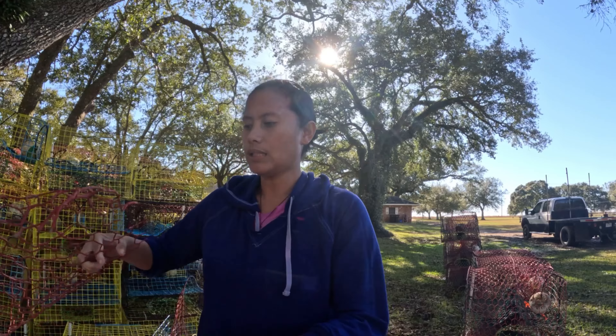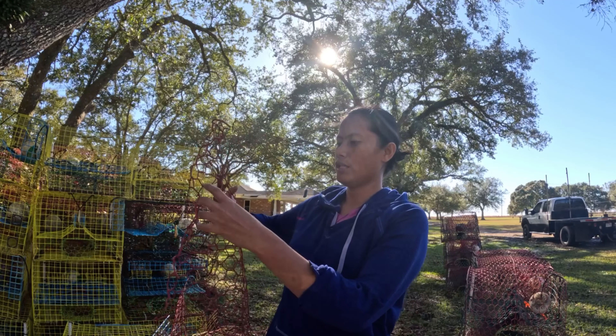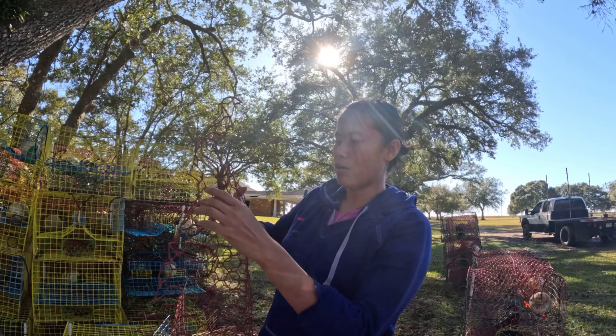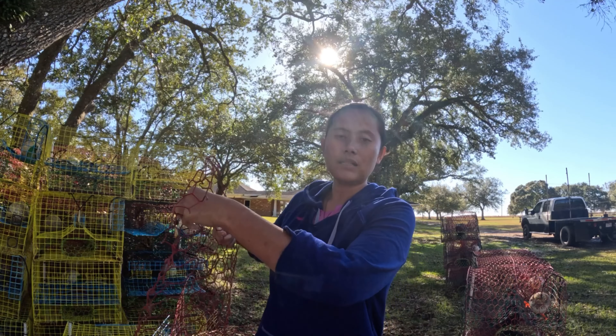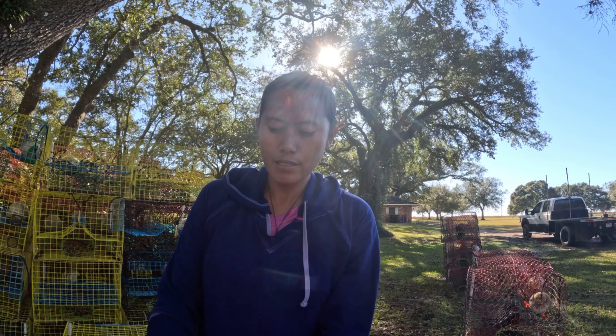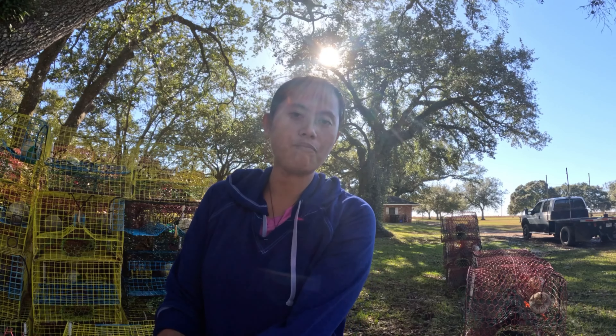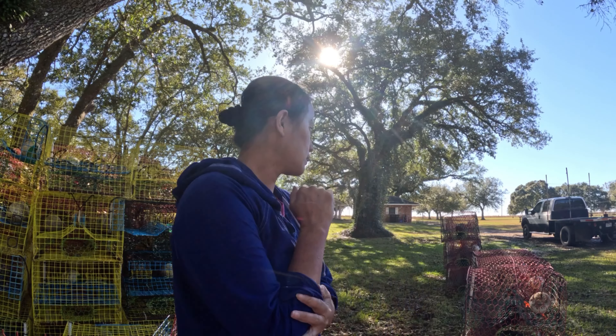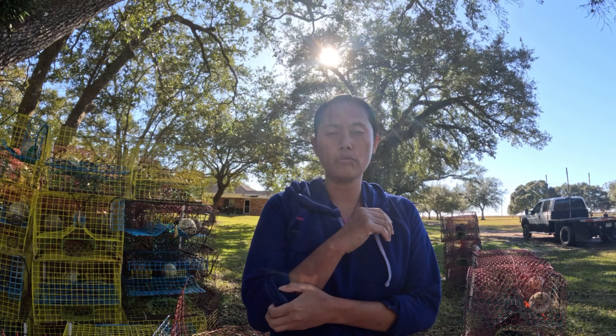We really need to repair them — we can't buy new crab traps for now. After the repair, we're going to put them in the water again. Right now we have about 275 crab traps in the water, and tomorrow we're going to drop some more to increase that number.